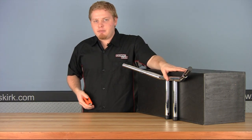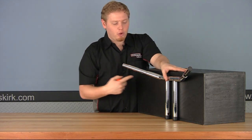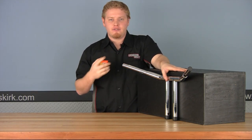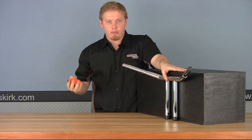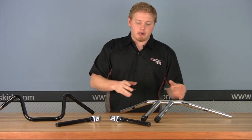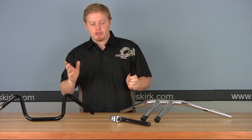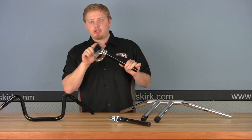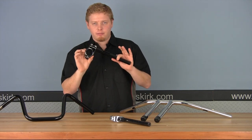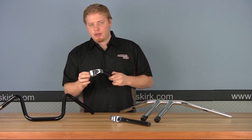That's all it takes to measure a T-bar, just like an ape hanger: rise, overall width, center width, pullback, and end rise — five points of measurement. Once you have those, you can find exactly what you want to replace the bars on your bike. Clip-ons are probably the easiest of all three to measure. All you have to do is take a caliper to your front forks, measure the overall diameter in millimeters, and that's the size you need. Very simple to install — they just clip right onto the forks themselves.